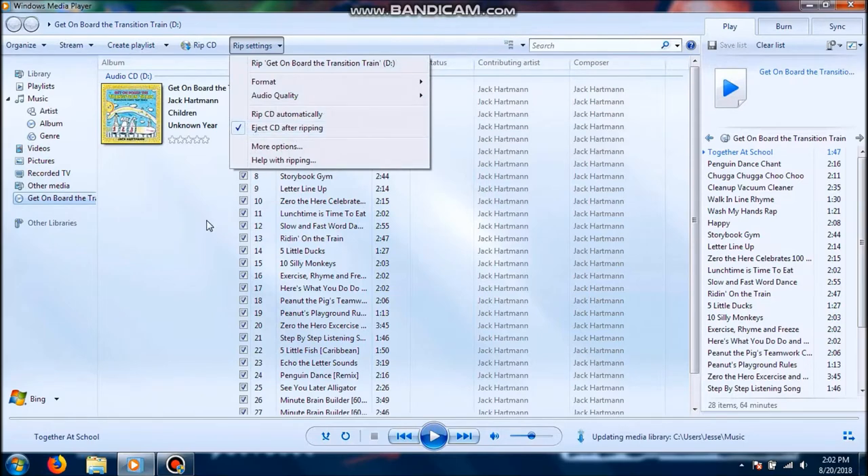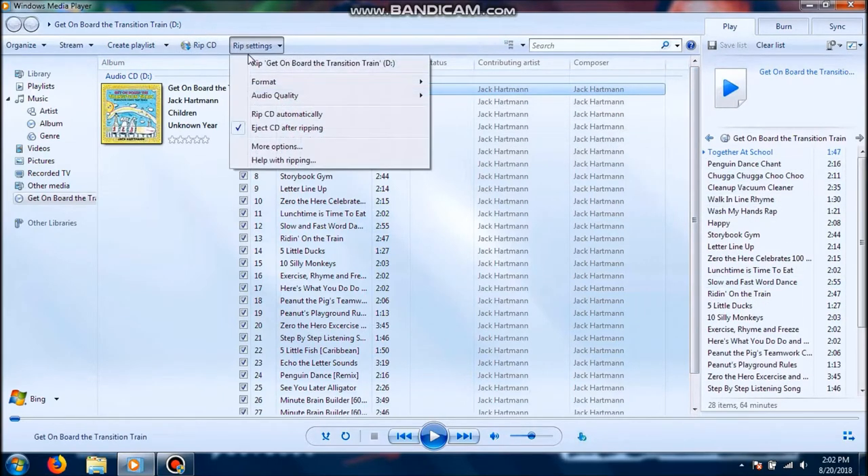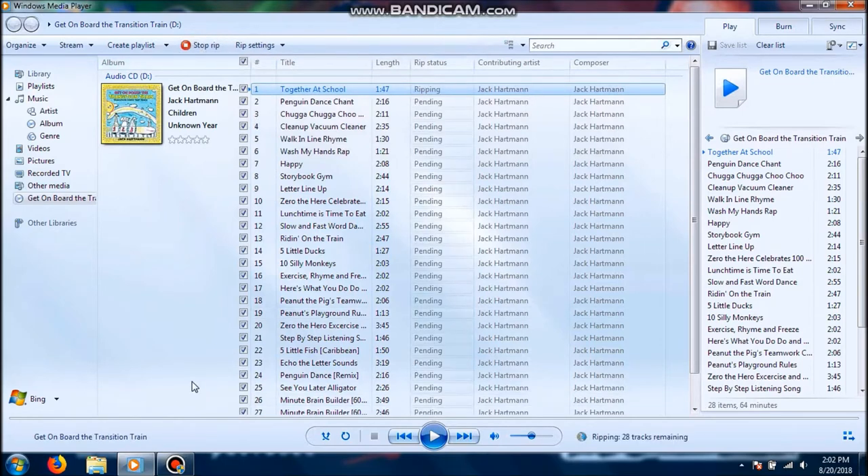I just leave that eject CD after ripping unchecked as default. As you can see down here, it's going to keep saying update complete because I've got a lot of songs on here as well. Now that it's all set, once you get your settings right, you just click that or hit Rip CD right next to it. You hit Rip CD — just like that. It will take a few minutes to rip. As you can see, it's already ripping right now.